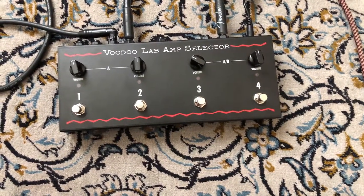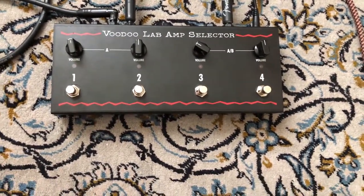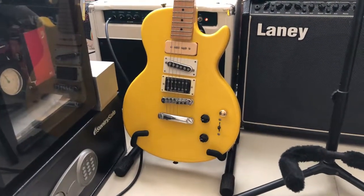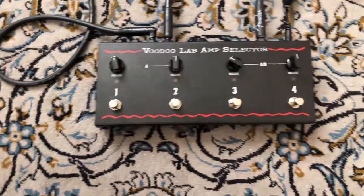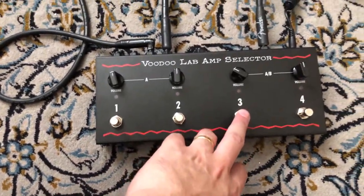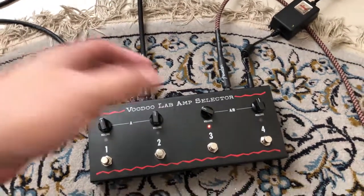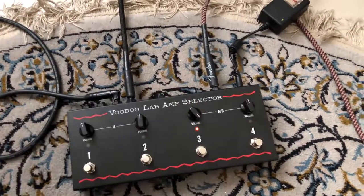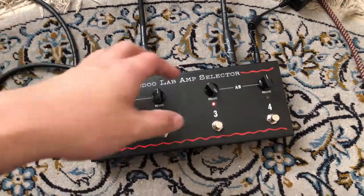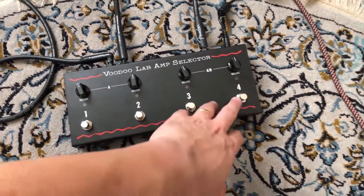Similarly, I'm hooked up to channels three and four just to test it out. Channel three is the Ibanez at the back of the yellow guitar, and channel four is my little Laney over here. Let's see how it sounds if I press three. I turn it off and press four.